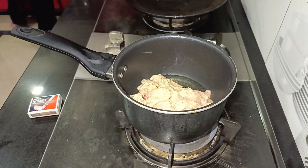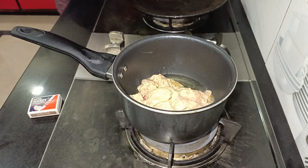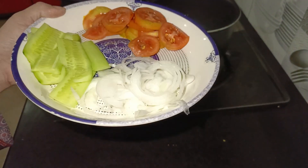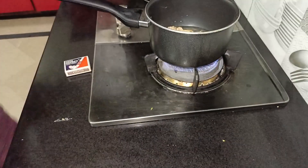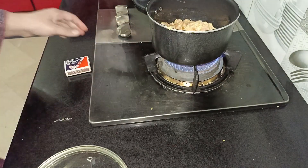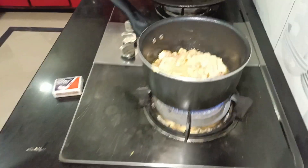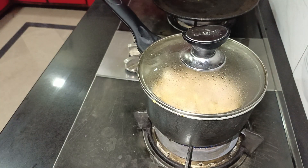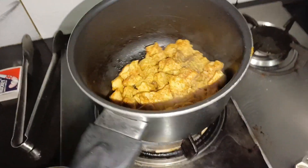The traditional paratha roll is made by kneading maida dough and making small parathas from it — that takes more time and more effort. So I just make it simply. Whether you want to make it for breakfast, lunch, or dinner, we can make it this way too and it turns out quite good.